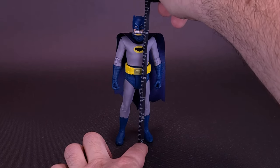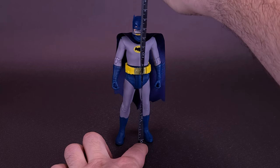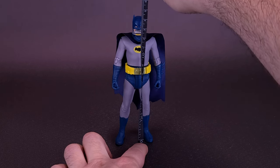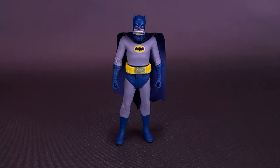This time around, Batman is five and three-quarters of an inch in height — the figure is going to be about fourteen and a half centimeters tall. For a figure comparison, we can bring in the original Adam West Batman so you can see the differences between the two figures.